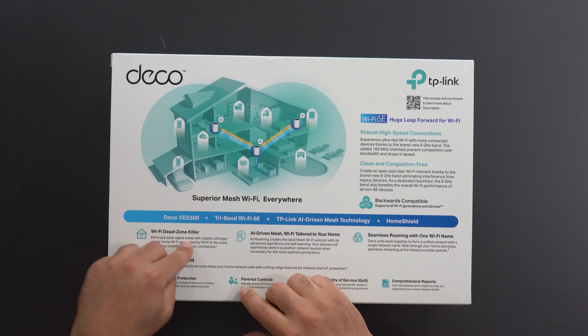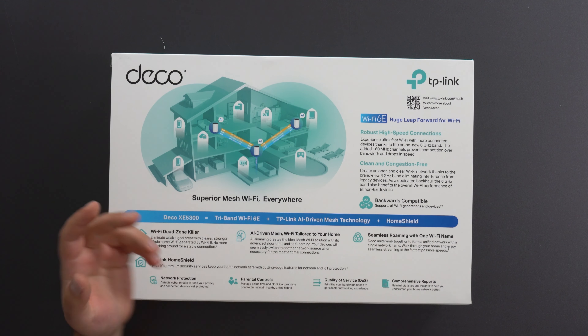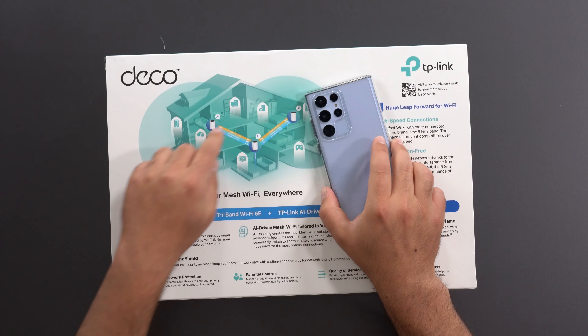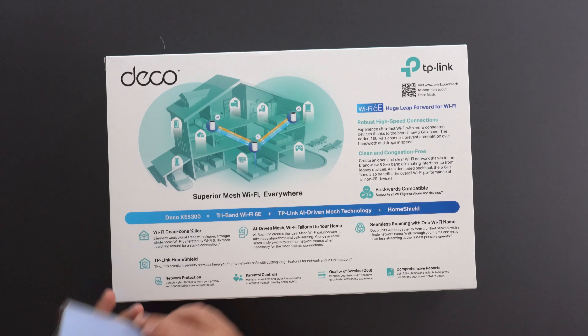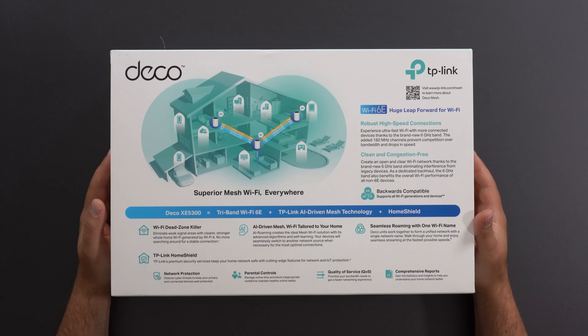So what is a Mesh Wi-Fi? Mesh Wi-Fi is really a Wi-Fi dead zone killer. Three of these act as a single network with one Wi-Fi name. If I take my phone and I'm in this room, I'm going to connect to that one automatically. If I walk to the other one, it'll switch me to this other one, and if I walk to the other room, it'll switch me over to the other one — all done automatically. I connect to one SSID and I'm good to go.